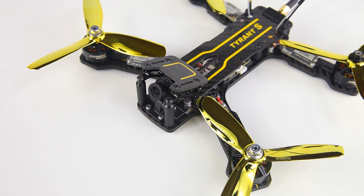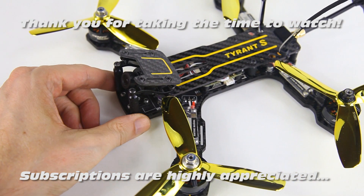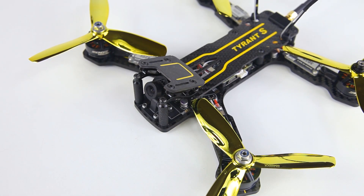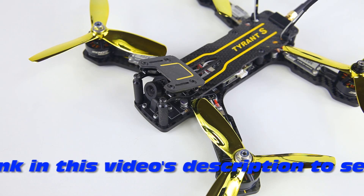Hi there guys, welcome back to the DutchRC channel. What do I have for you today? Well, this here is the Diatone Tyrant S, a very nice quadcopter in my humble opinion. Last week I did a video on how to add an OSD to this quadcopter, and that worked out just fine.